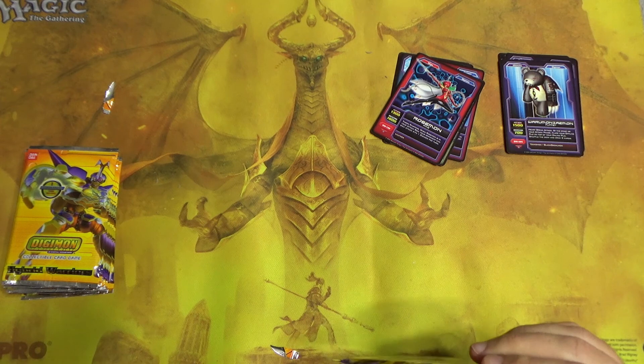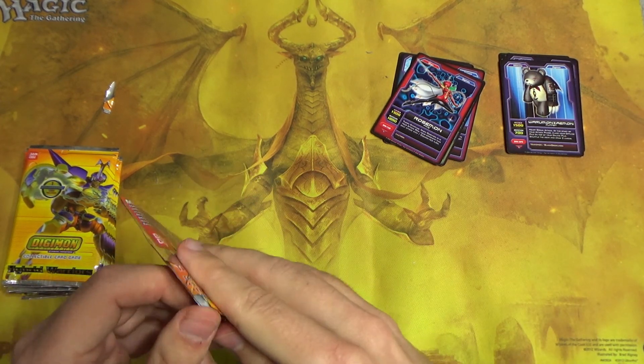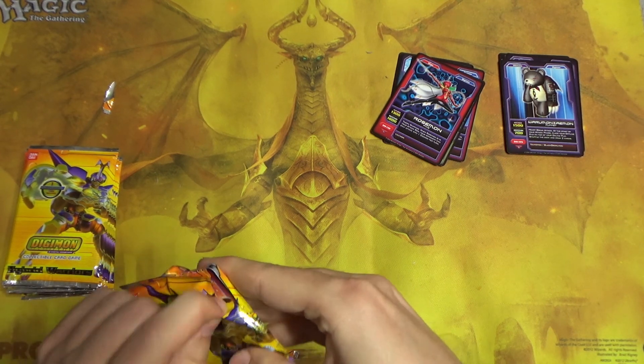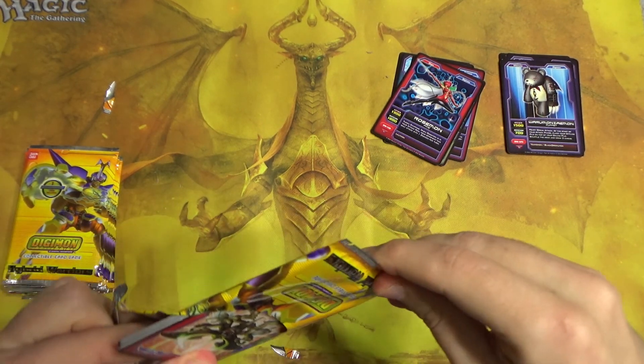Now that I'm thinking about it, 86 cards is a very small card pool for a card game, typically. I think the average Magic the Gathering set, for example, is like 150 cards, probably, if not more.